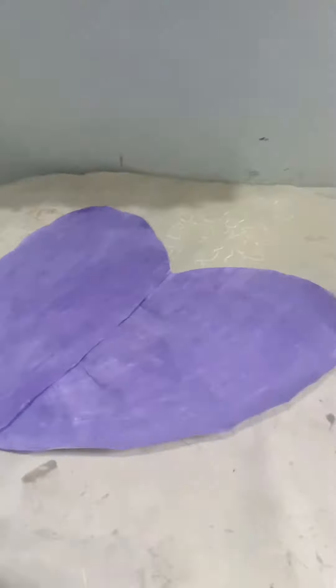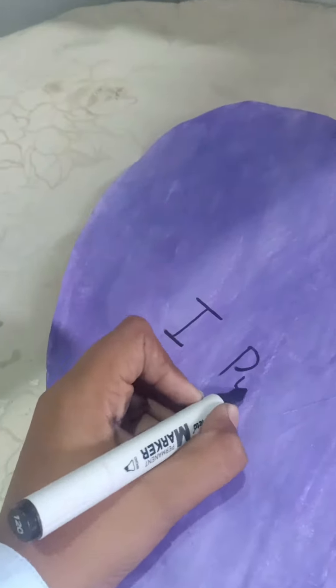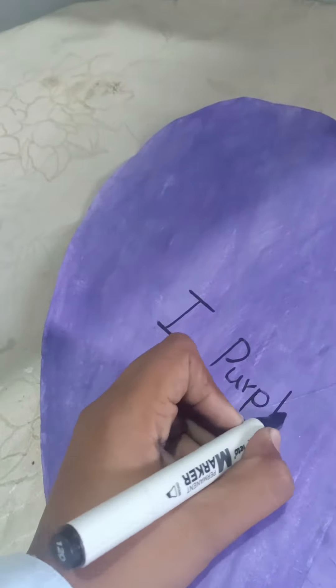I don't know where the coloring went — I was shooting and the camera was probably off. So you can also color it yourself. I have a blue color and a purple color.